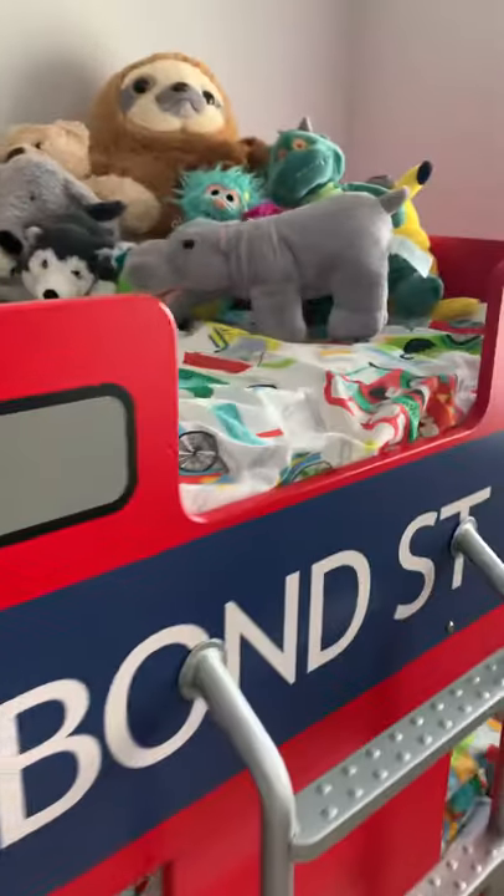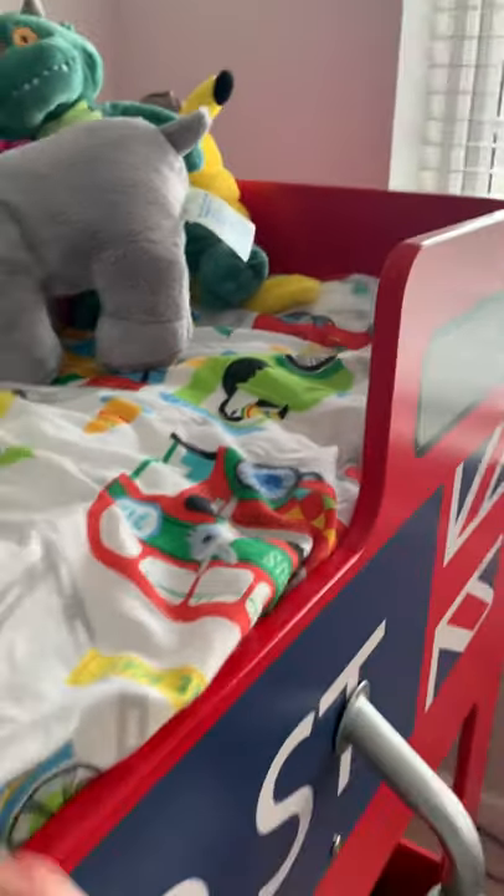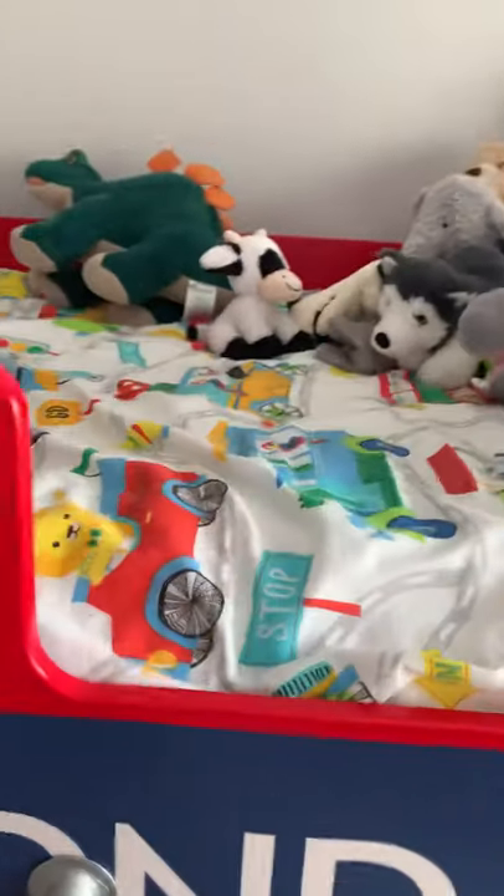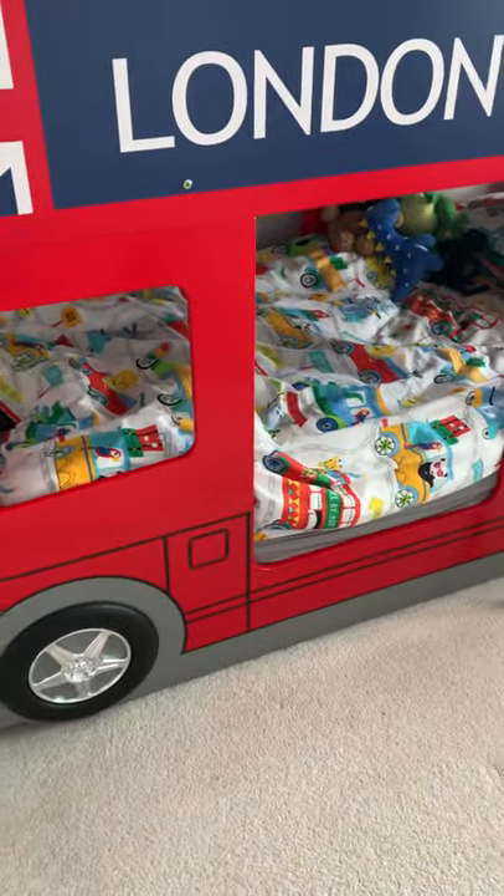The top mattress has to be under — well, they advise under 16cm when it's a top bunk. That's so that they obviously don't roll out and it's safe. I went for a Silentnight 15.5cm one and I'm quite happy with that. I would definitely go for that again, but like I say I would probably go for thinner than 22cm for the bottom if I was purchasing again.